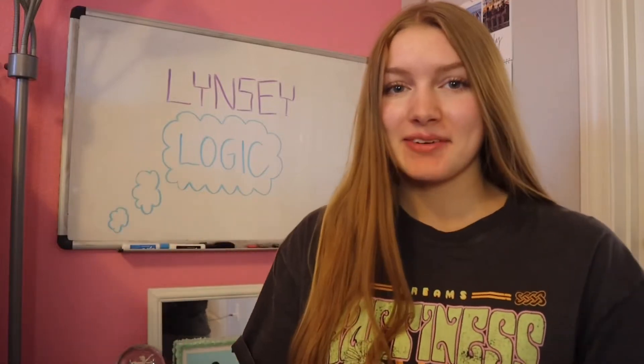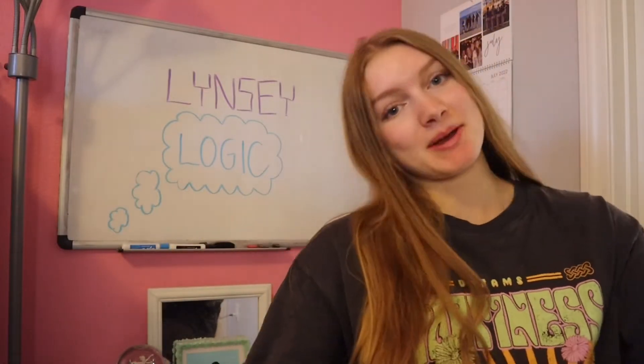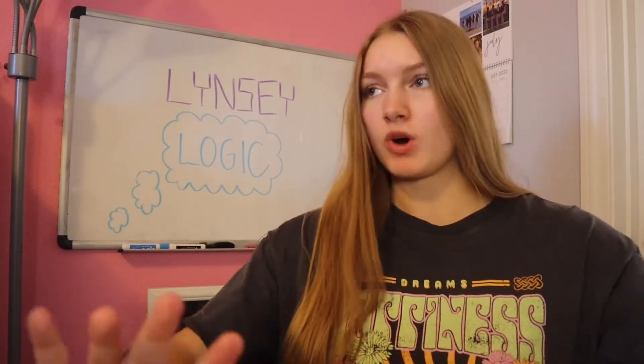Hey, Logicalistics! For today's video, I'm going to be painting my old CDs and making them into beautiful wall decor.